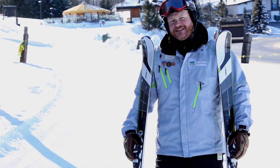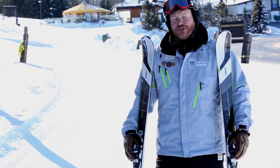Dave Beckwith here from the Killington Snow Sports School. I'm going to show you some tips on how to carry your skis. There are three ways to carry our skis. The first one I'll show you is a shoulder tuck.